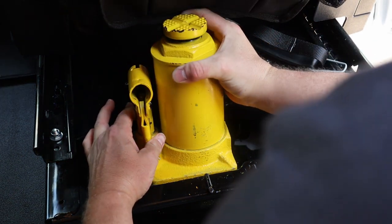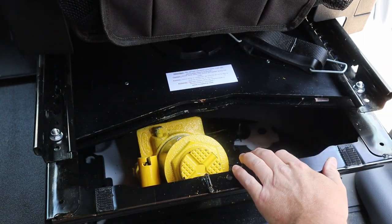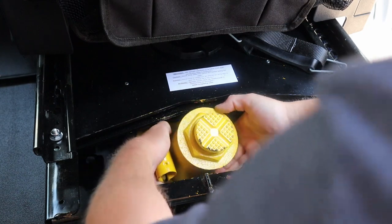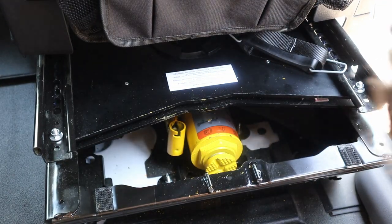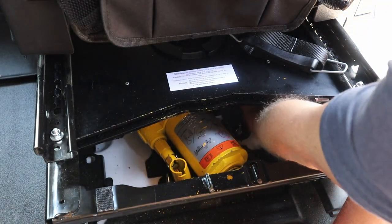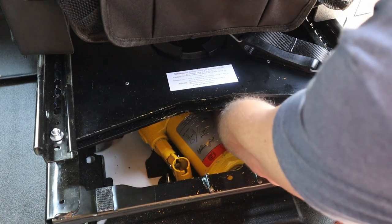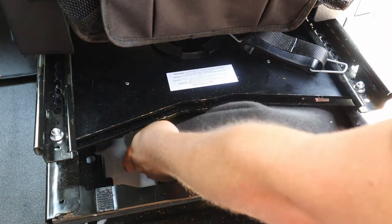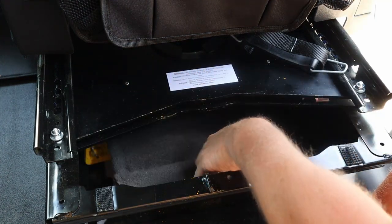To put it back in, just reverse the process — tilt it toward the seat and drop it down. Once you get the jack in, it's really simple putting it in its little home there. Get the strap back on. Don't forget to also unfurl your velcro cover that you had stowed back in there — that will wrap it up all nice and neat.